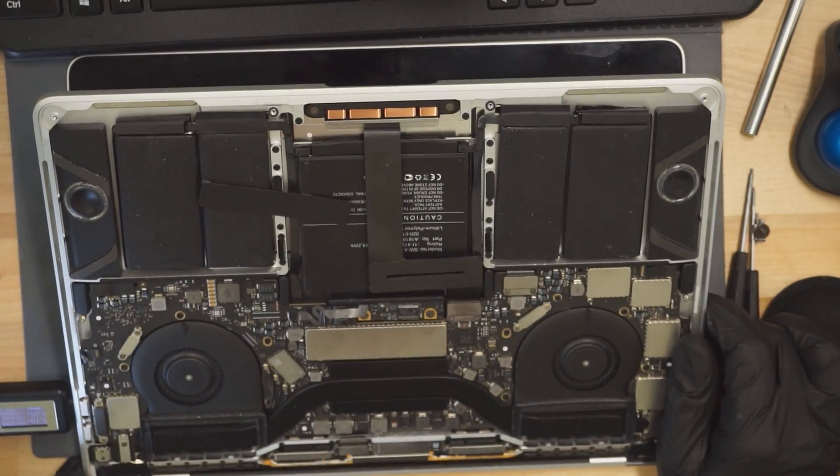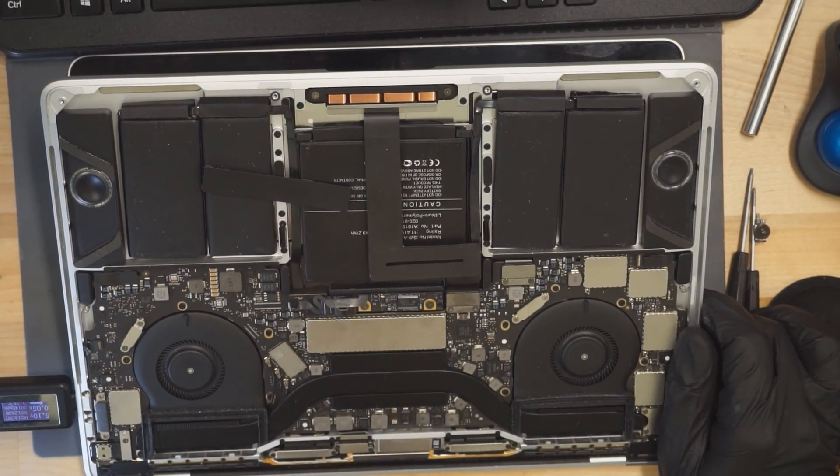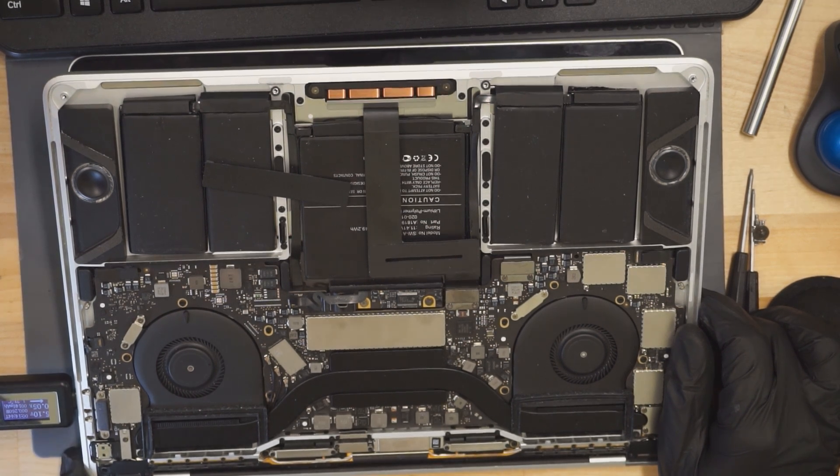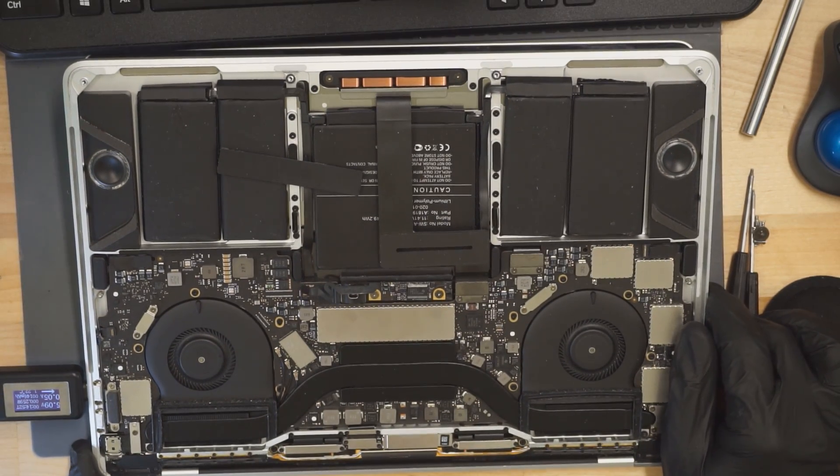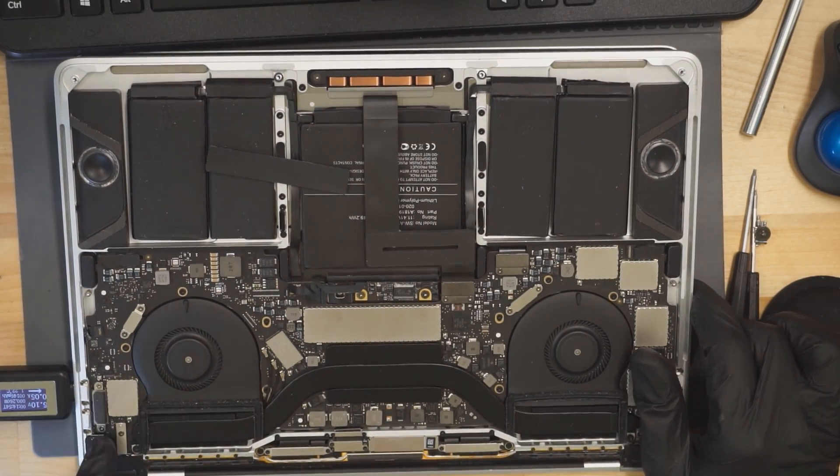I like to associate how many amps the board is pulling with specific problems over time. This board is pulling 5 volts and 50 milliamps, but it's stuck at 5 volts at 50 milliamps, which means that the CD3215 chips are not communicating with the charger.